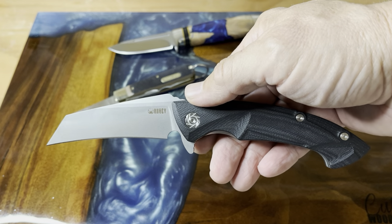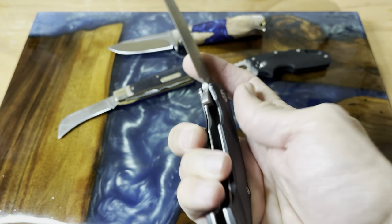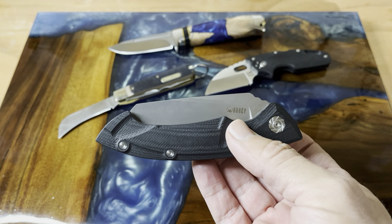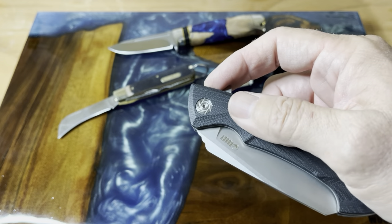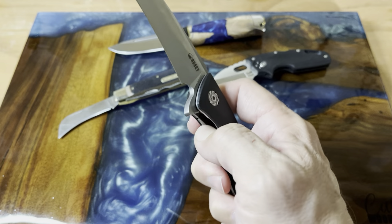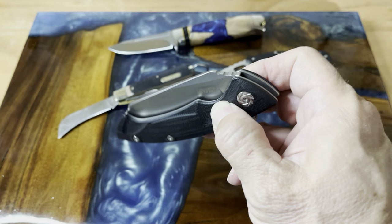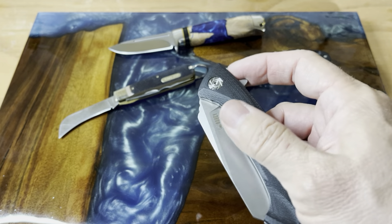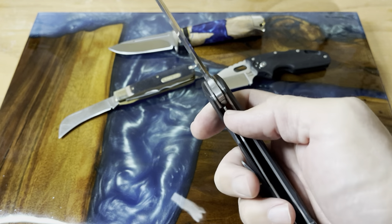This is the Kubi number 212 Ant Eater, which I totally see how it gets its name. It has a stainless steel liner lock. Three and a half inch sandblasted D2 blade. Overall length when it's fully open is eight inches, and it's running about just over four and a half inches in the closed position. It is running on ceramic ball bearings and comes in at 3.8 ounces. Really super nice action — very solid lock-up, very good action.